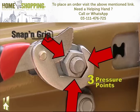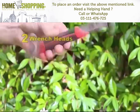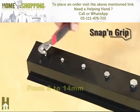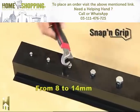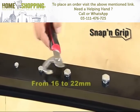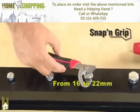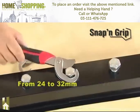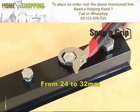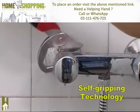The technology of Snap and Grip is based on putting pressure on three key areas at the same time, providing a very firm, safe, stable grip. The small Snap and Grip wrench with two wrench heads is perfect: the small head is ideal for sizes from 8mm to 14mm, the medium head adapts to sizes from 16 to 22mm, and the large wrench handles bolts from 24mm up to 32mm.